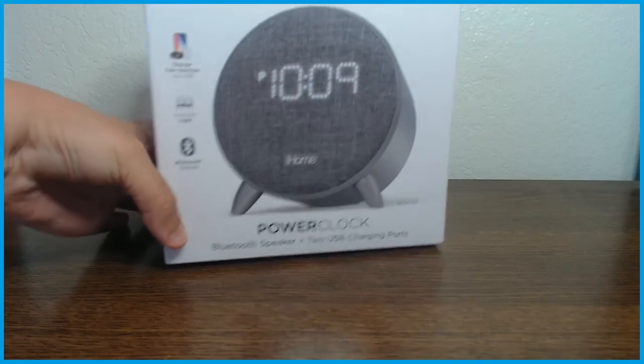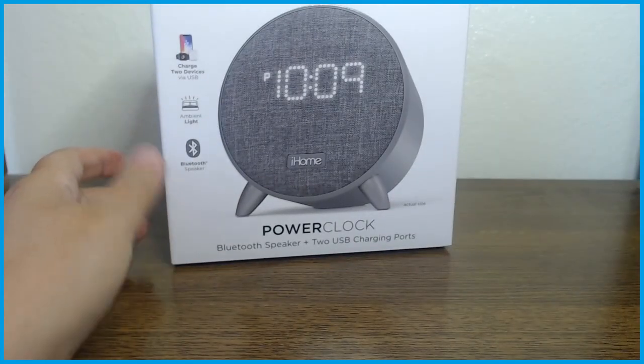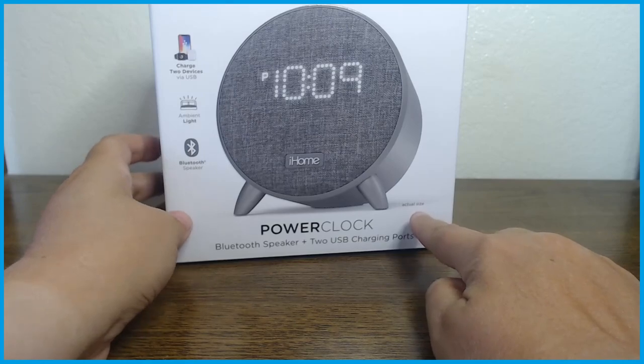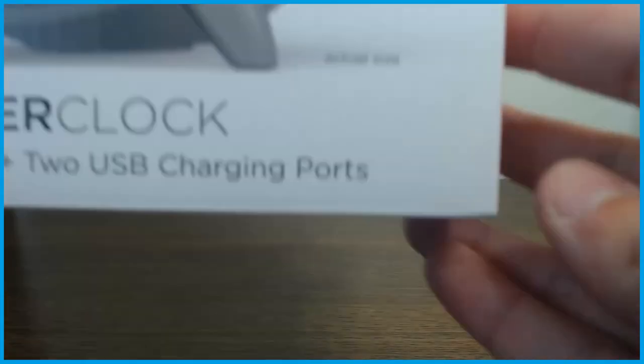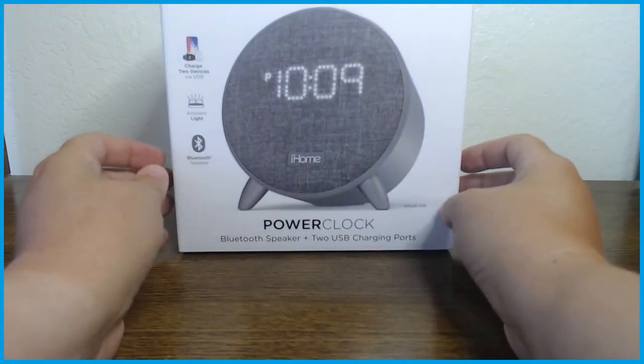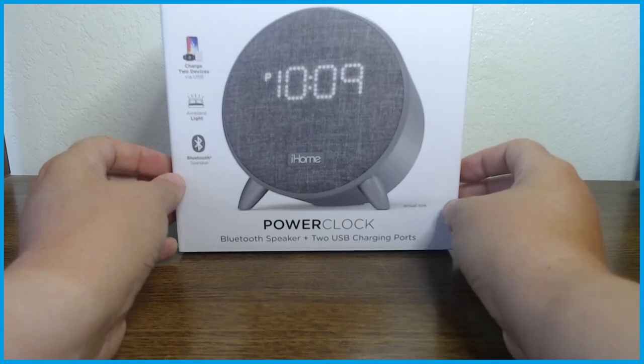So this is the box that it came in. The cool thing about this box is it actually says, if you read it down in the corner, it will show the actual size of the device — so you can put your hand up against it and tell that it's actually going to be that size.